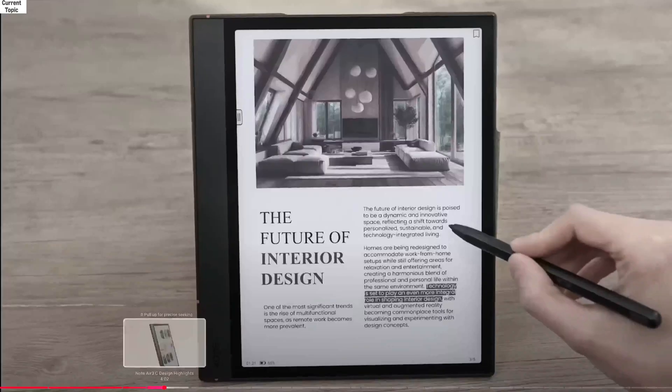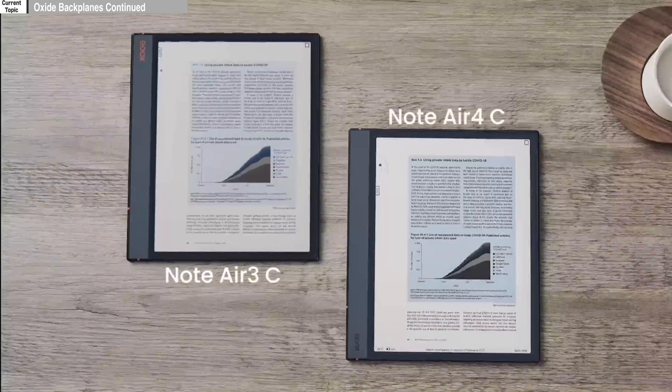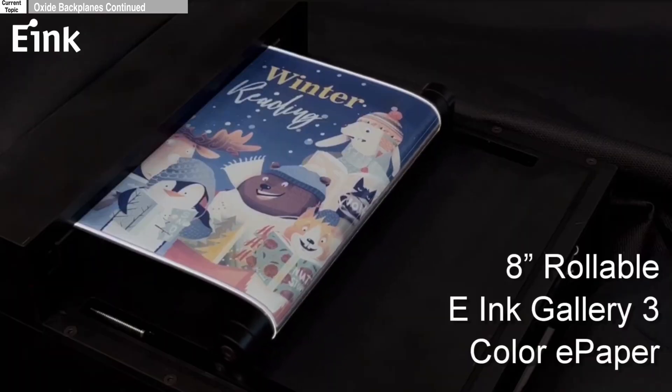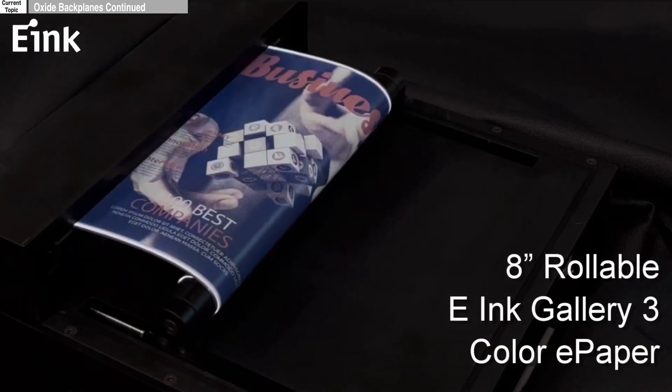Brighter colors are also touted as a benefit of this technology, and I think that may be why Remarkable jumped into the game with Gallery 3 tech — because this technology is also in the backplanes of Gallery 3 as well as Kaleidoscope 3 technology. Both technologies benefit from these new backplanes, making things overall quicker and more precise. The backplane doesn't directly control color, but with more precise control over pigment placement and quicker transitions between colors, this contributes to a more vibrant display. You can also get transparent, reflective, and flexible displays made from these materials.